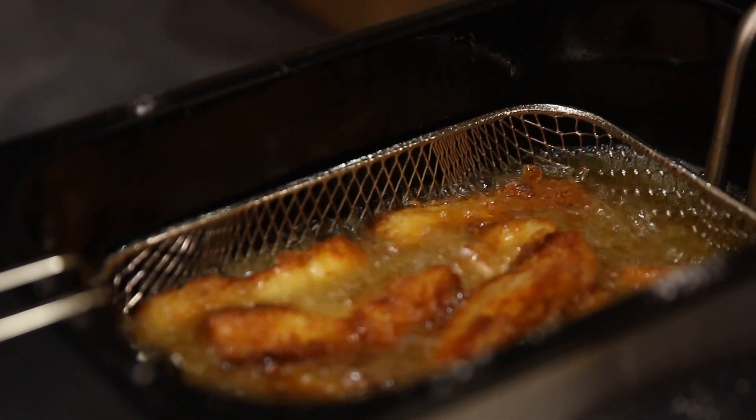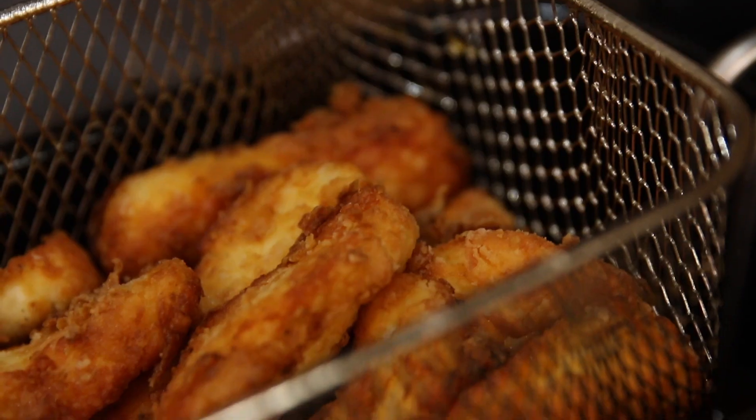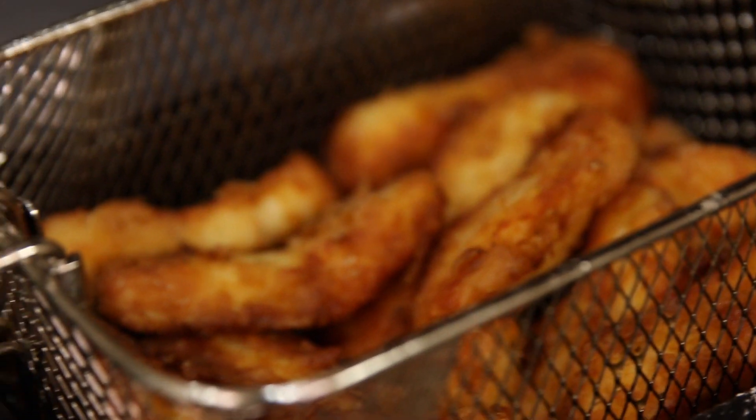They've been in there for about four to five minutes — you can see how lovely and crunchy they've gone. There's quite a lot of fat in this dish, and fat is quite difficult for the stomach to digest. The stomach will produce more stomach acid, and if you have lots and lots of stomach acid, that extra acidity is what leads to things like indigestion and heartburn.